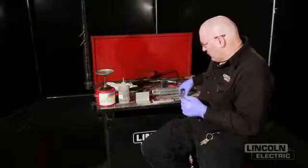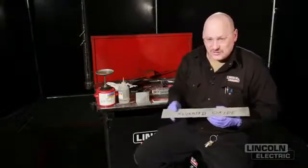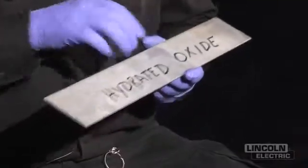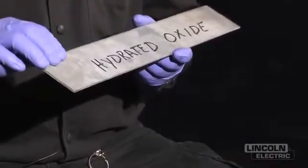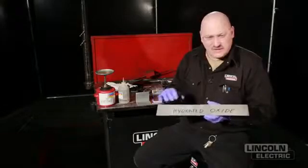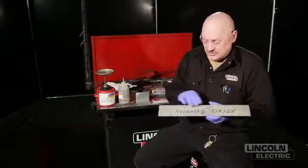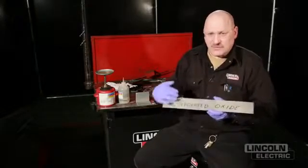I have other forms of aluminum here. I'm not even sure what alloy this is — it's a piece we found laying around, but I use it as an example. I call it hydrated oxide, also known as a water stain. When aluminum lays out in the weather — if it's on a dump truck going up and down the highway for a couple of years — it loses that shiny luster and starts to look dull like this. That oxide layer is growing several times thicker.